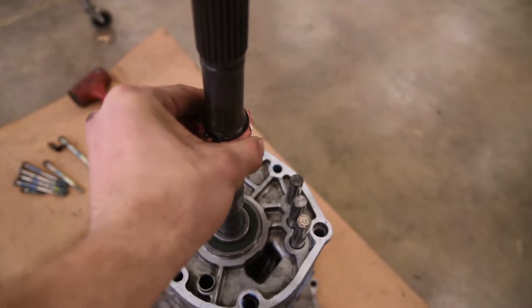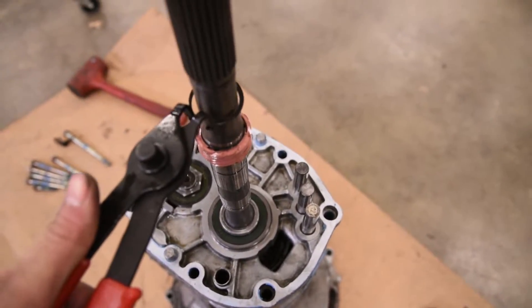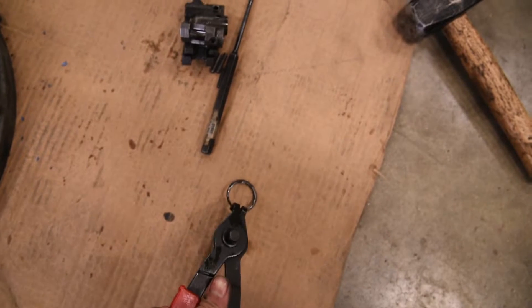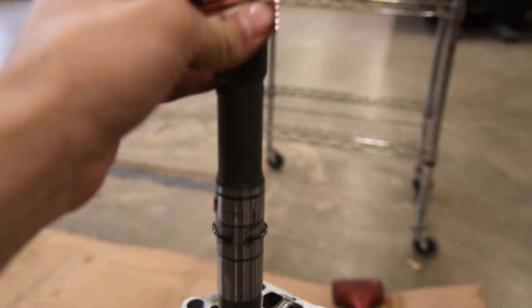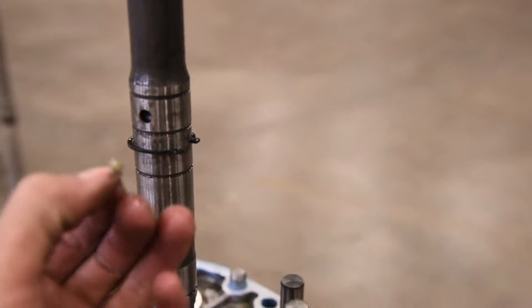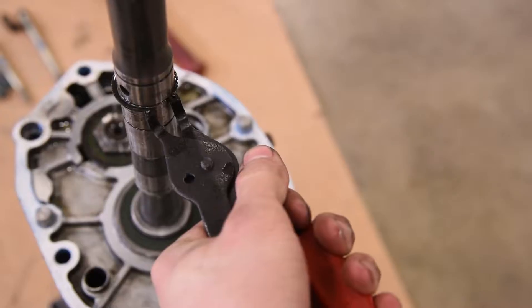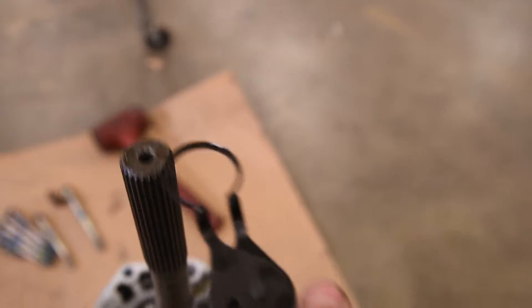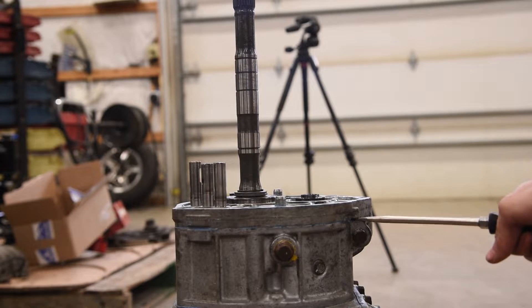The next step is the speedometer gear. It's got a snap ring on top and a snap ring on bottom. Use snap ring pliers to remove the top one and set it to the side. Now work this off the shaft. We can't get the snap ring off because there's a little woodruff key on the shaft that the speedometer uses to stay in place — go ahead and remove that and put it inside the speedometer so you don't lose it. Then go ahead and remove that snap ring. There's a little lip right here so I'll hit it with the screwdriver.